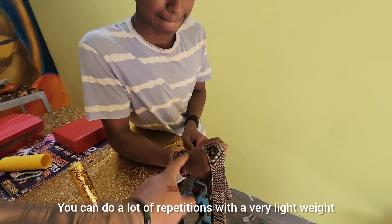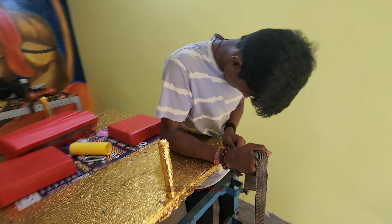If you can do a lot of light weight and a lot of repetitions, the wrist will become very strong.